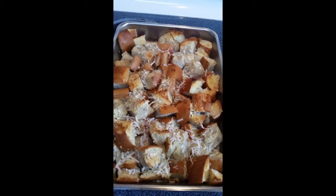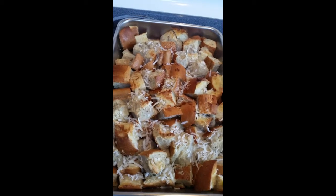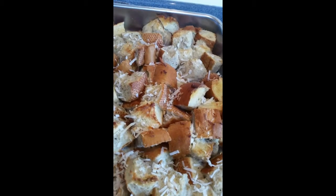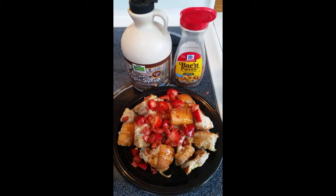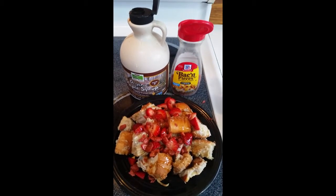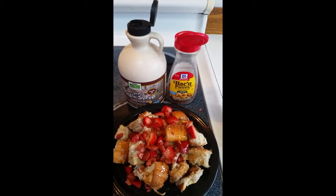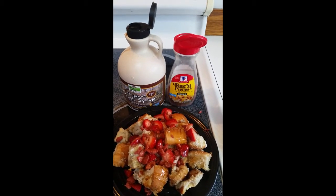I just pulled it out of the oven, and I gave it an extra five minutes because I wanted it to have just a little bit of toasting on it. It smells awesome, so I'm going to serve it up with some fresh strawberries and maple syrup. On mine I put some fresh strawberries, and my son said he wanted some Bake-O-Bits on his. We're really excited about Bake-O-Bits since we found out they were vegan.